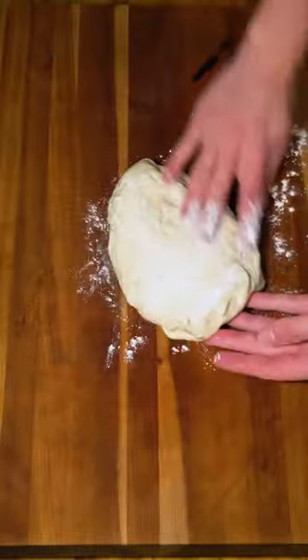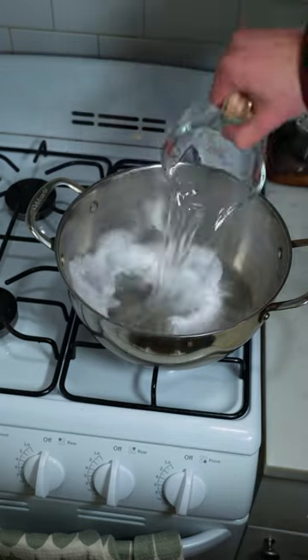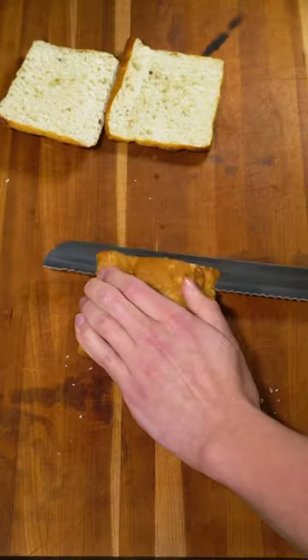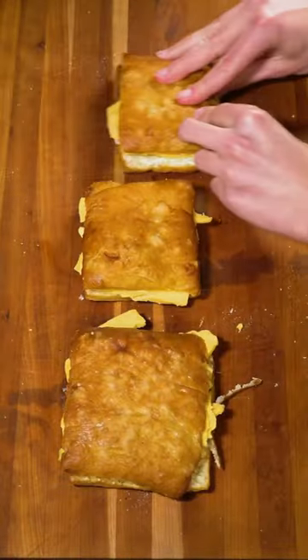Then I used store-bought pizza dough to make some pretzel buns. If you didn't already know this, you can actually make pretzels by boiling pretty much any dough in baking soda water and then baking it. These buns turned out fantastic, so it was time to load these up with the cheese and throw them on the panini press.